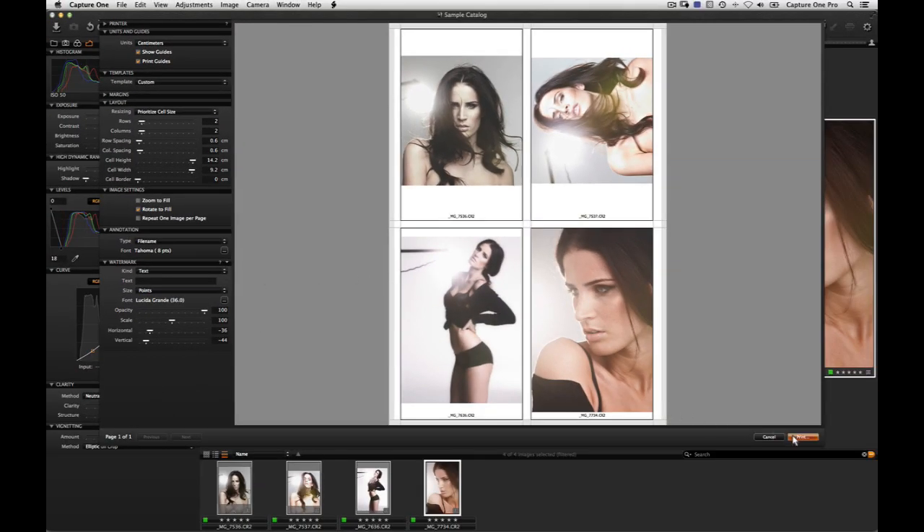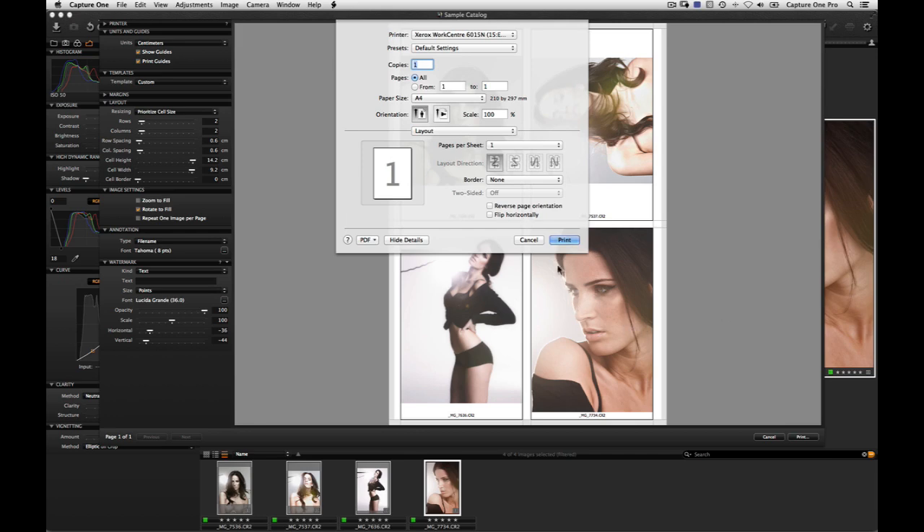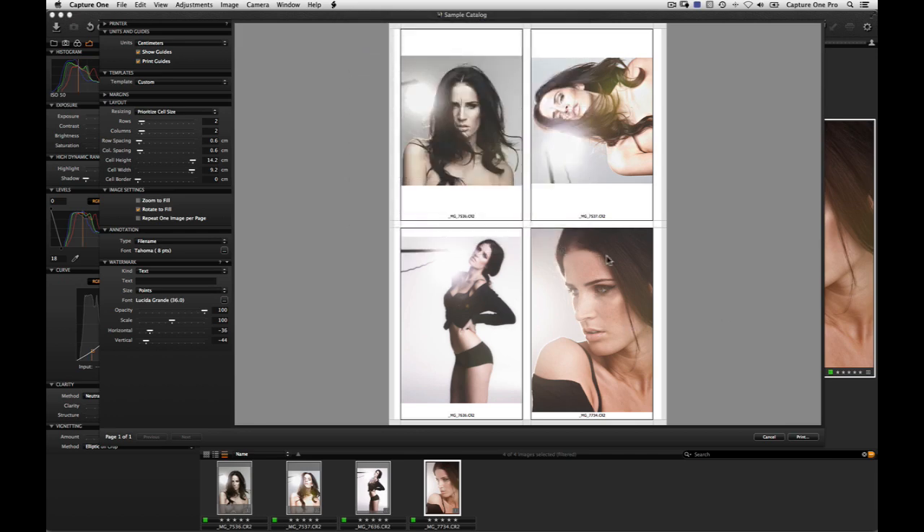Click Print to print your images. Capture One will process the images at the correct size and send them to the printer.